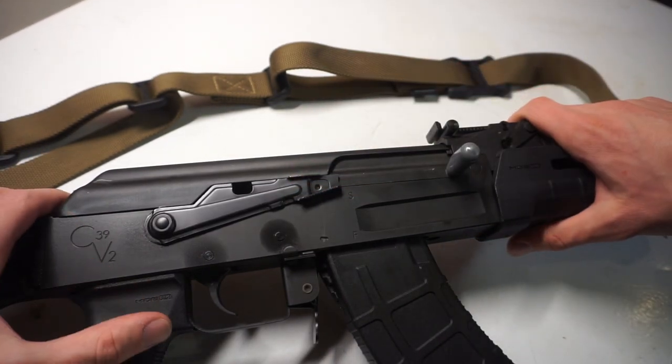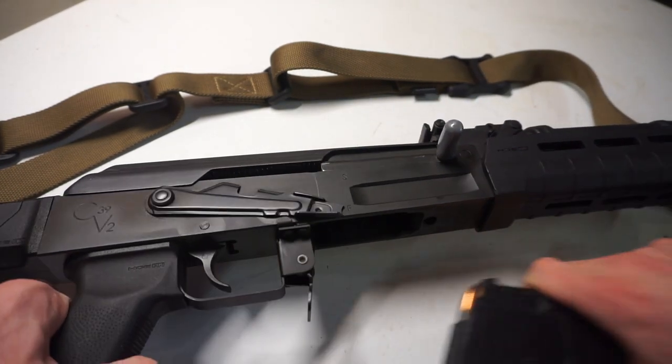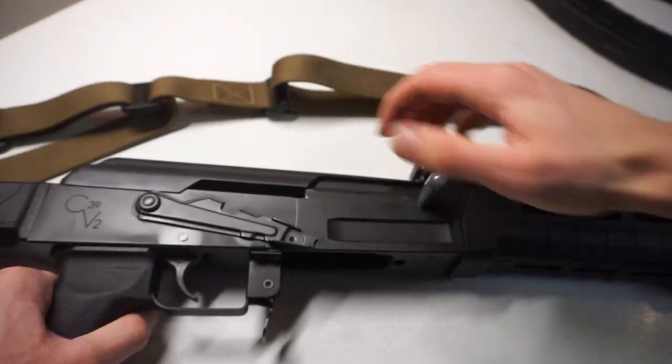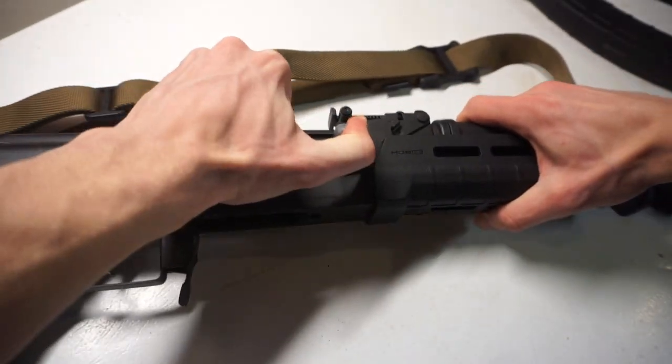It's very basic. First, make sure your gun is unloaded — remove the magazine, and chamber check to confirm there's nothing in there.